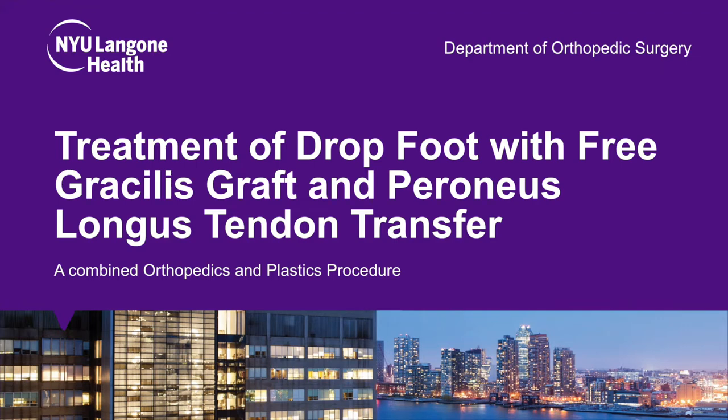Hi, this is Anthony Gualtieri from NYU Langone Orthopedics, and we will be presenting a case of peroneus longus tendon transfer for the remedy of a patient with dropped foot secondary to complete anterior compartment musculature loss.